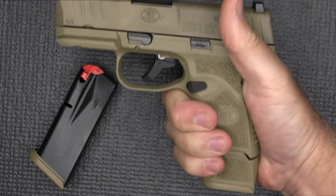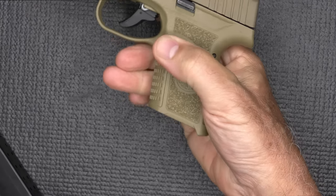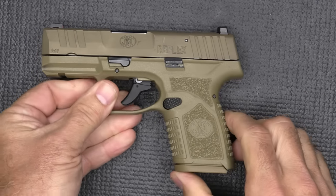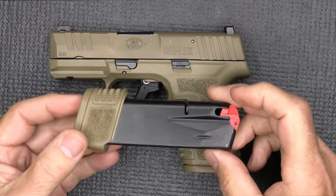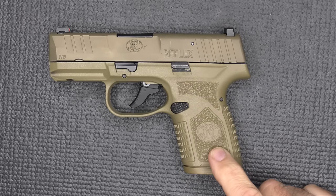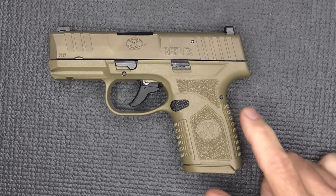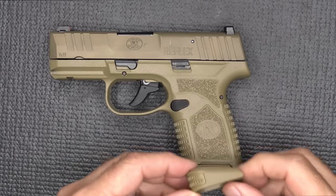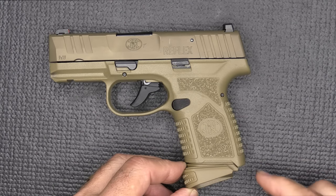Most of the subcompacts — these little Micro-9s — are coming with those extended magazine options, which is great. You can put this in your back pocket, have 15 rounds available, and then go with 11 rounds for more ultimate concealability. This is the part that prints right here — it's your grip. Having a shorter grip really makes a difference. Even with the extended finger base plate, it comes out this direction — here is where it prints.